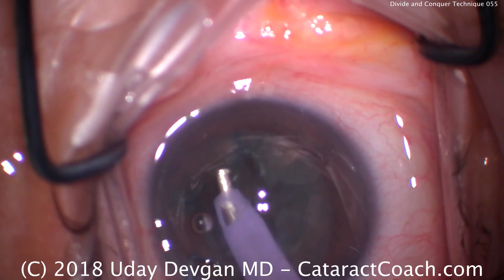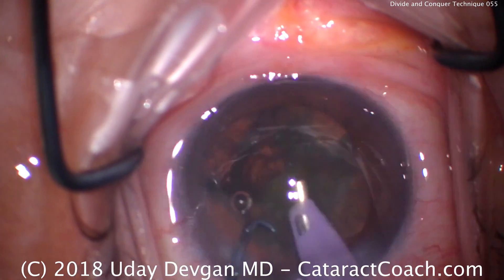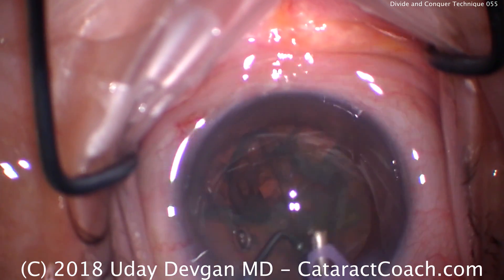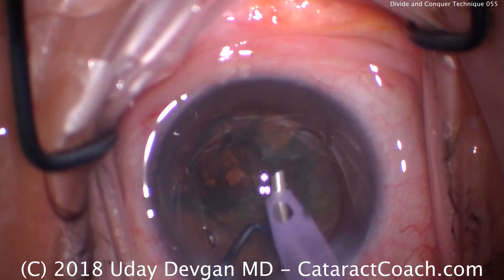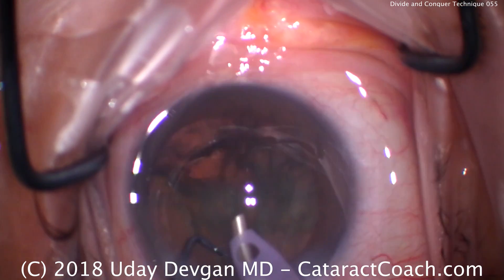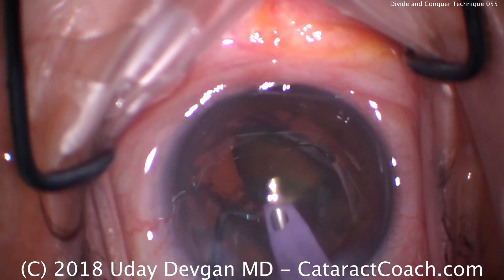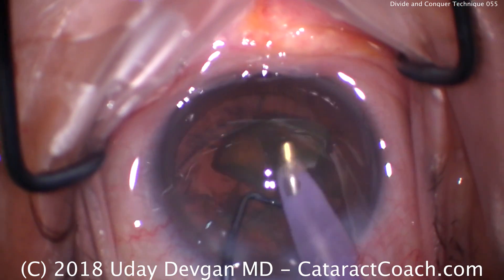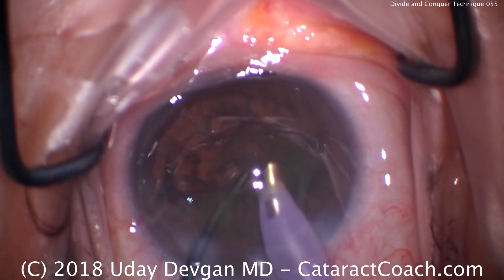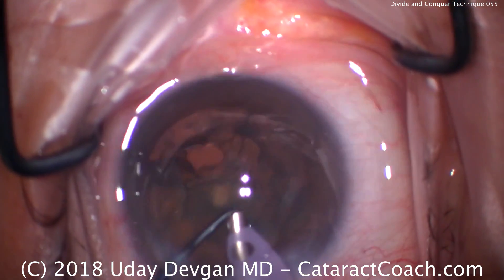Still keeping the phaco power the same, we can vacuum on a piece, bring it centrally, and emulsify that one piece. We can now go to the next piece, bring it centrally. Most of the emulsification of each piece is done away from the capsule — bringing the nuclear chunk to the center of the pupil at about the iris plane. Taking our time again removing the nuclear quadrant.